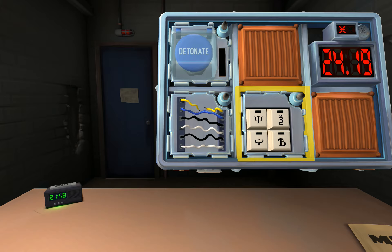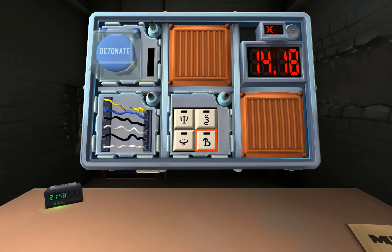No, that can't be that — you're gonna die. 20 seconds left, dude. Just start mashing stuff. Mash stuff and cut wire — I just died. Cause of explosion: keypad.